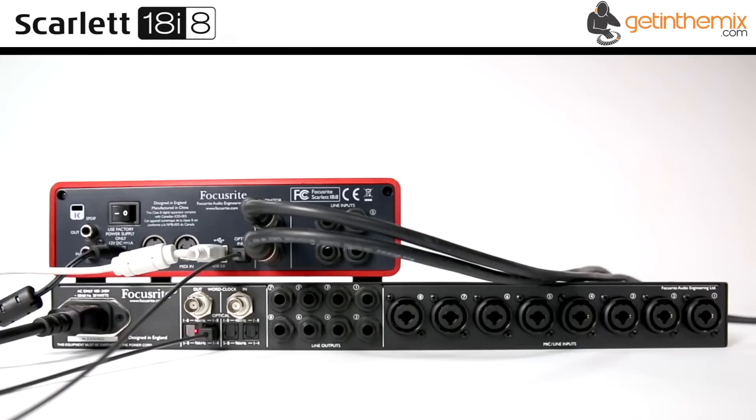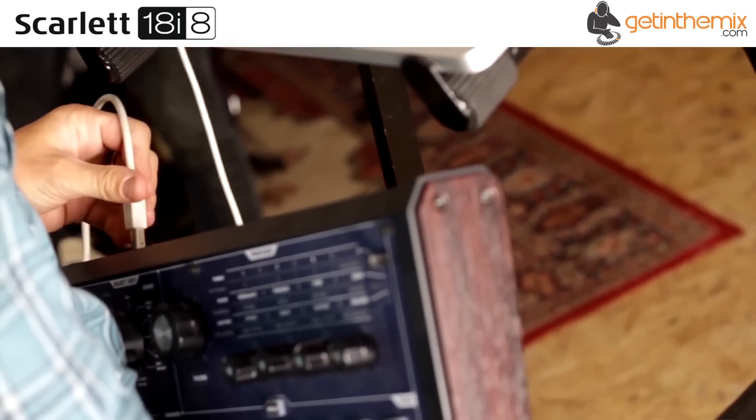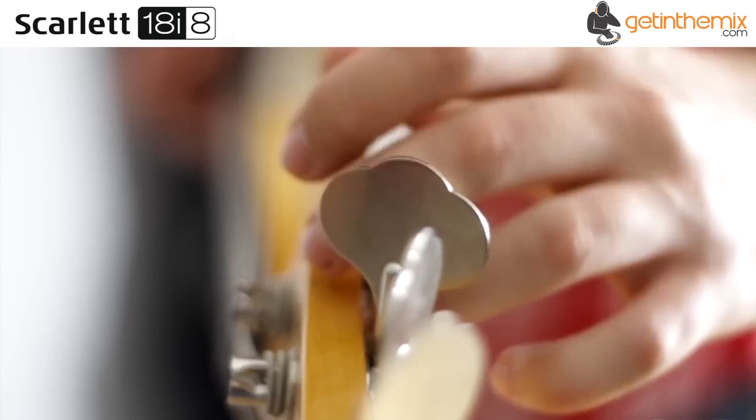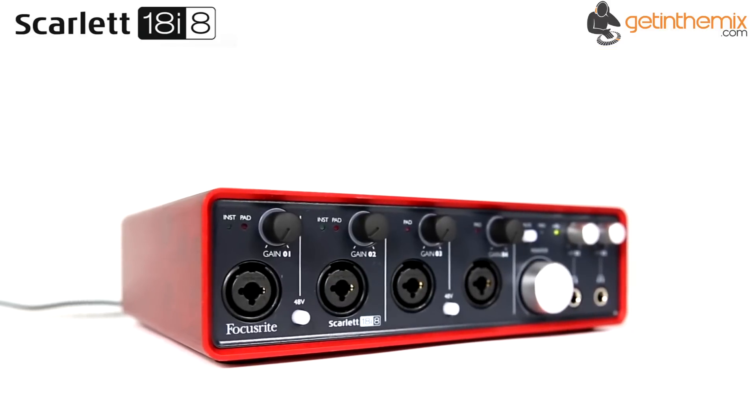An ADAT option allows the connection of external mic preamps such as the Focusrite OctiPre 2, extending the number of mic pres to 12. The Scarlett 18i8 works on Mac and PC and on iPad via the Apple Camera Connection Kit, which is available separately.